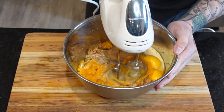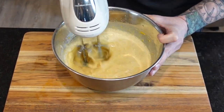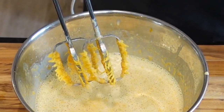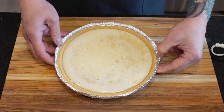Then it's time to beat it with the hand mixer until smooth. And I know what you're thinking — you can't wait to lick the beaters. But in this case I advise against it. Graham cracker crust. Just make sure to leave a tiny bit of room at the top.